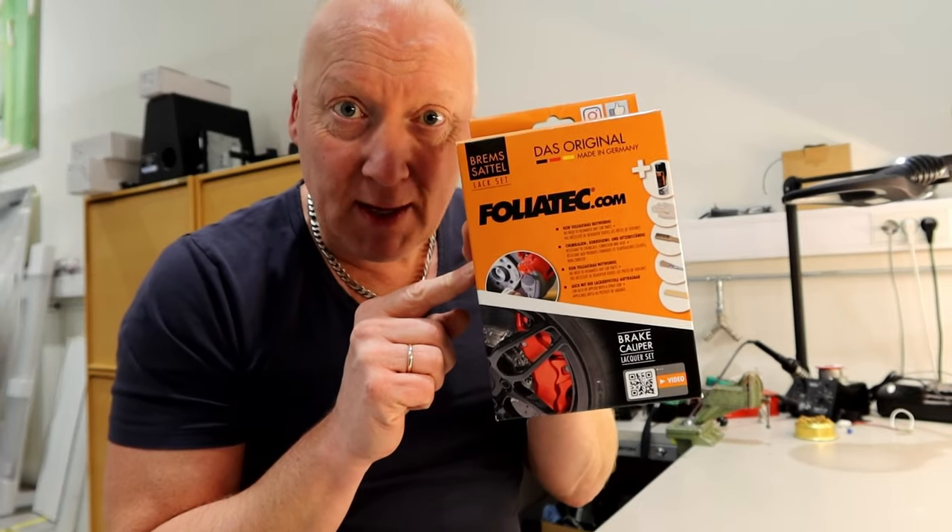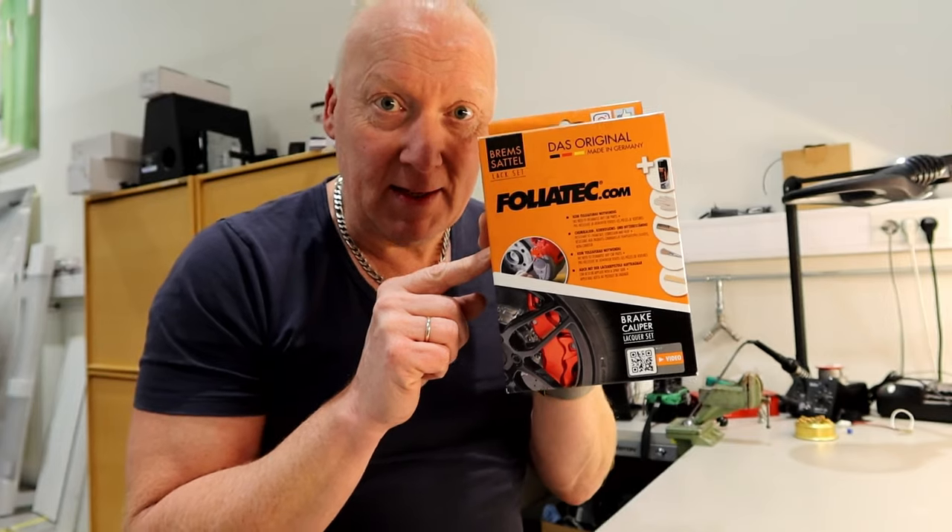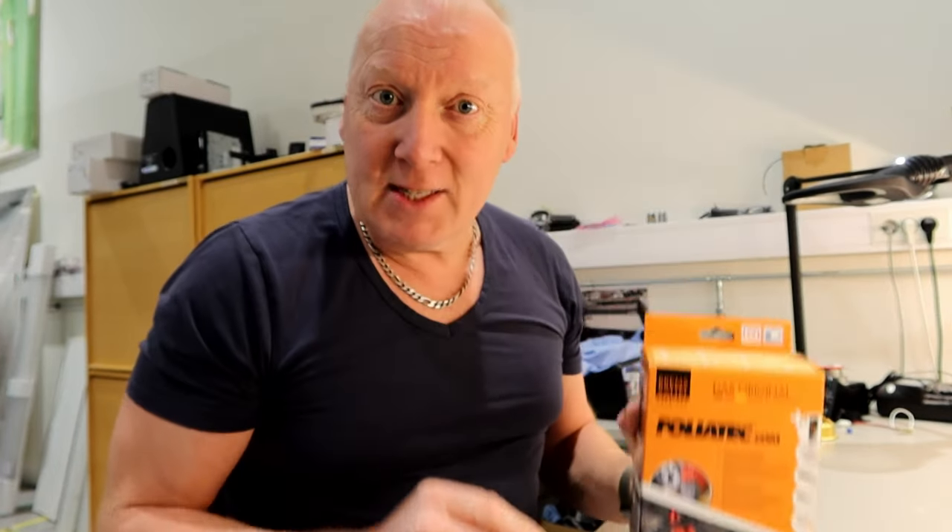Let's see what's in this kit, because this box has everything that you need to paint your calipers, and a little more. Let's do a short unboxing.